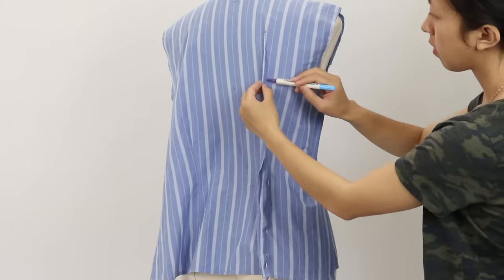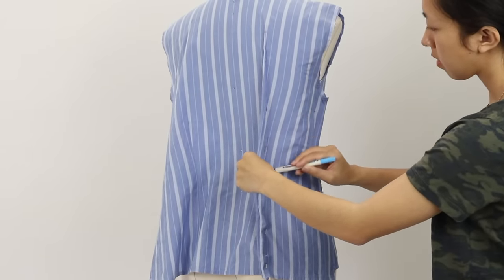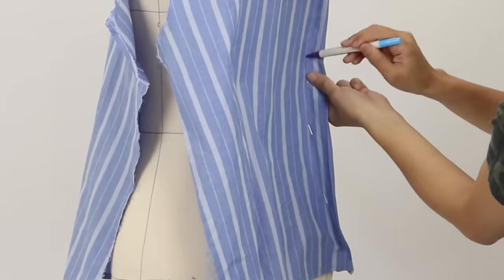For the back, the apex would be where my shoulder blades are, and I marked both sides of the dart legs as well.